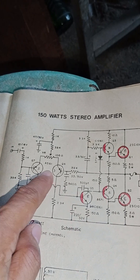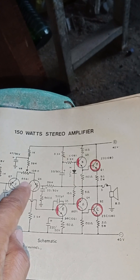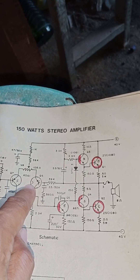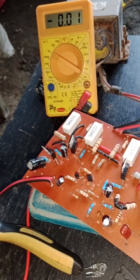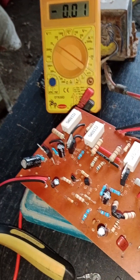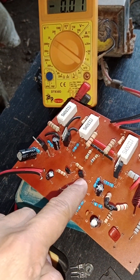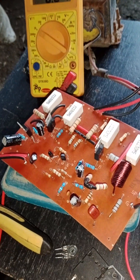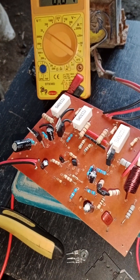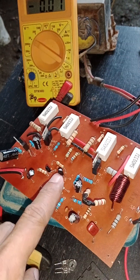The A561 is used here for the differential section. It's really hard to find, so I used the QN5401 instead, which is what's used in concert-type boards and has more stock availability.